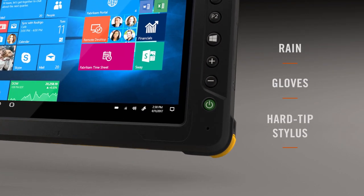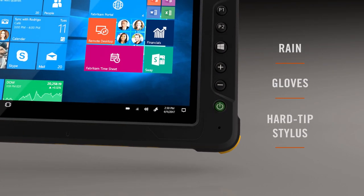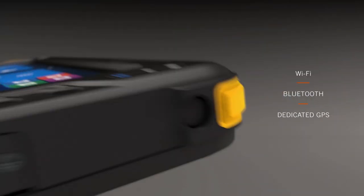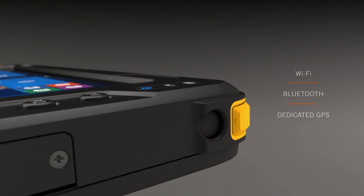It features several touch modes that allow operation in the rain, with gloves on, or using the included hard tip stylus, all while its best-in-class battery life and advanced technologies ensure seamless productivity and connectivity wherever you are.